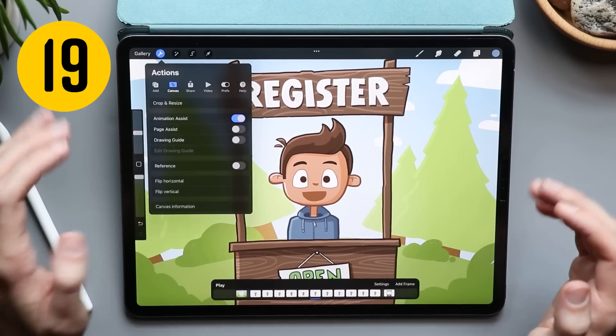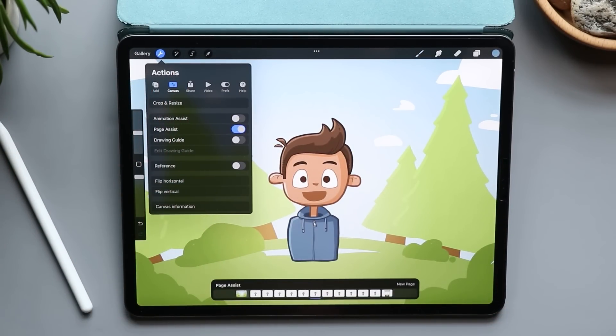Procreate has also added a tool called page assist. Toggle that on and it works similarly to animation assist, but you can use it to create books, comics, or different kinds of layouts that you can toggle on and off.